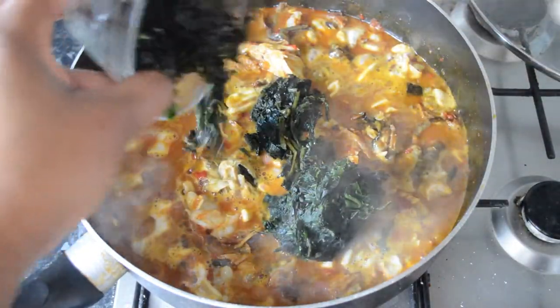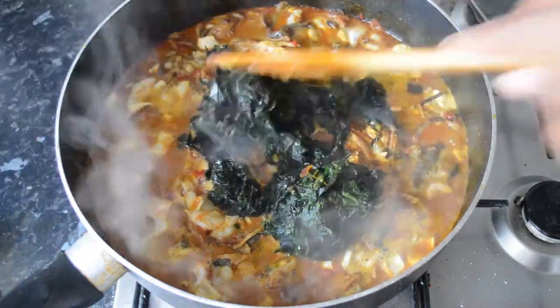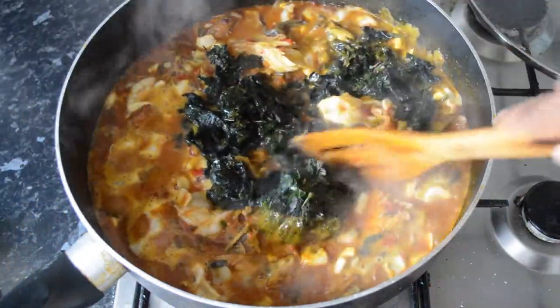Then we're going to cover that up and let it cook for about three to four minutes. I've got here some pumpkin leaves and just a tiny bit of scent leaves as well — you can use spinach if you'd like, or whatever leafy greens you prefer.